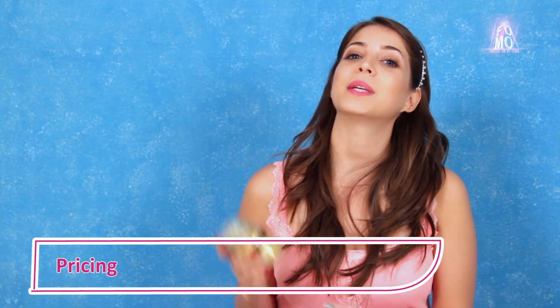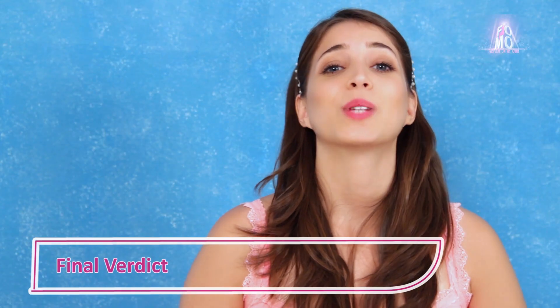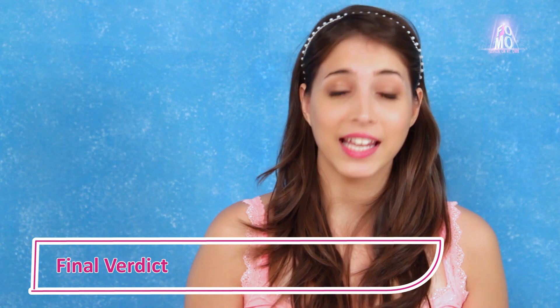The pricing can be the only con of this product. This 50-gram jar is priced at Rs. 1,175, which is a bit expensive, but I personally am ready to pay for it because it's a high quality product and the results are quite evident. I absolutely love this product — it's organic and it does what it claims. Our formal rating for Skin Yoga's Almond Orange Scrub is 4.5 out of 5, with 0.5 missing because of the pricing.